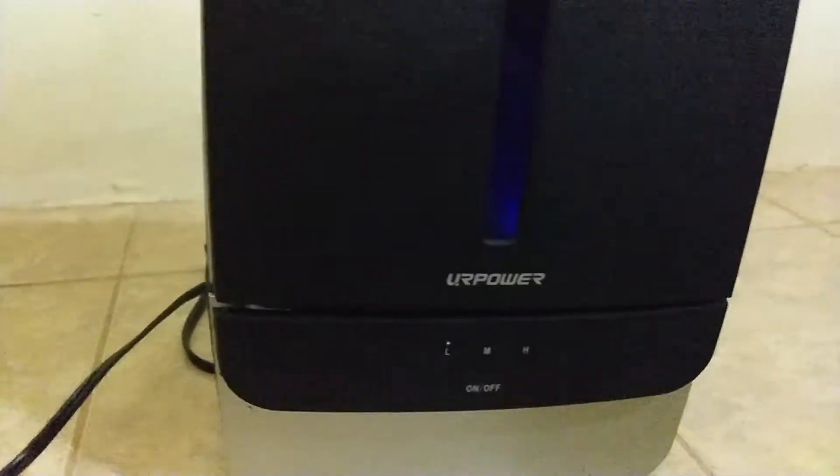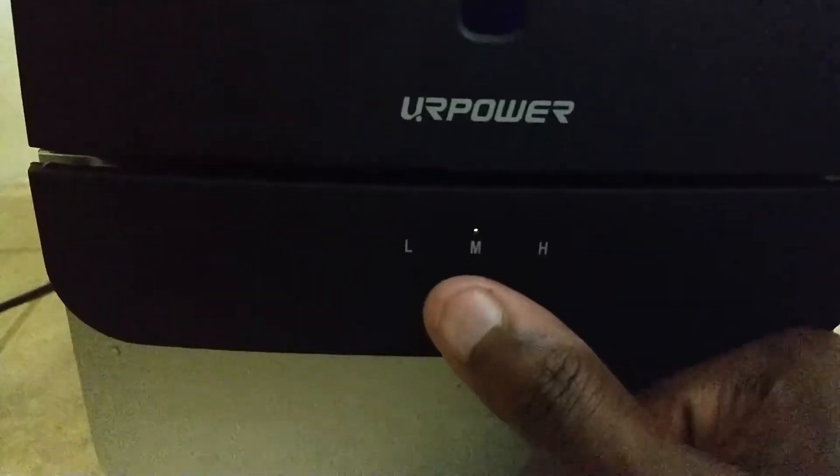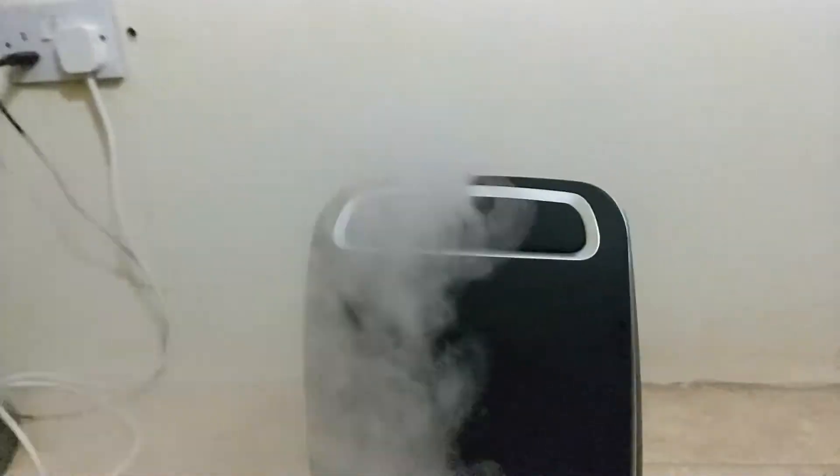To change it from low to medium, you do the same by touching the on/off button — now it went to medium. Touch it again and you go to high. Touch it again and you go off. So let me show you how much mist each setting puts out. This is low... now medium... and this is high. High has a lot coming out.